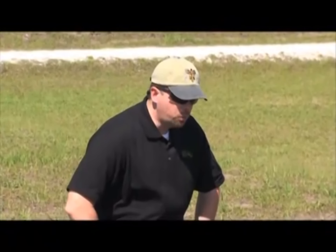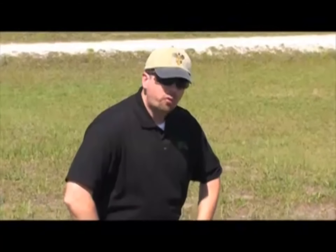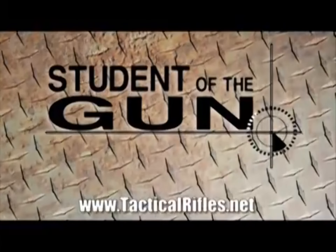Once we have established our natural point of aim, we can build upon that and move on to unsupported positions such as prone, sitting, kneeling, and standing. For the Precision Project, if you're looking for a precise, well-built rifle, go to tacticalrifles.net.